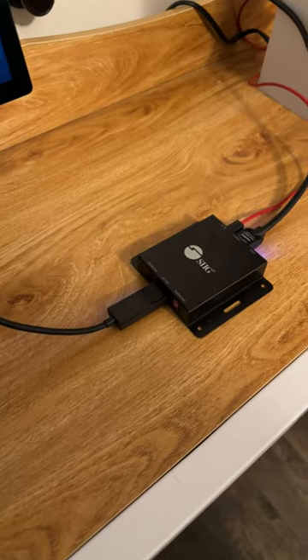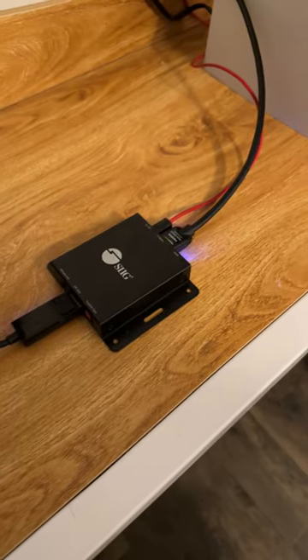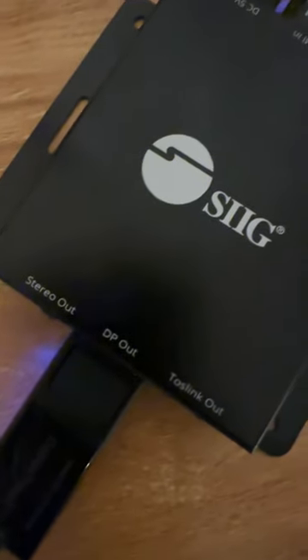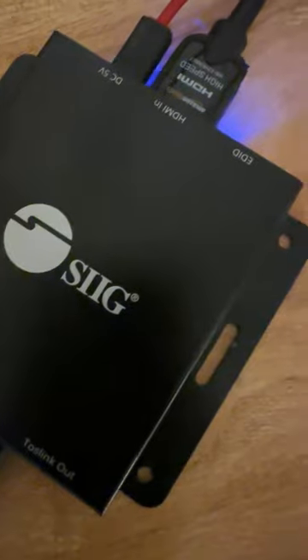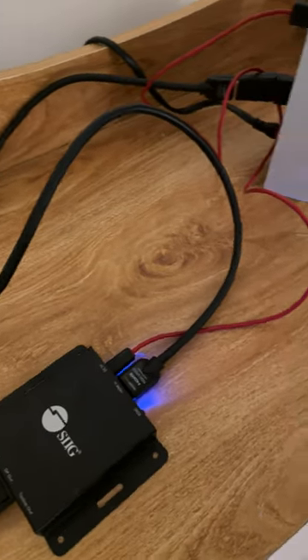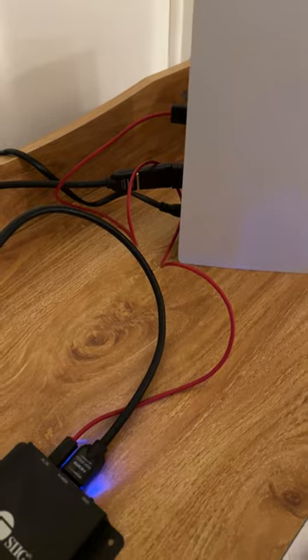And it's all with this handy adapter — the SIIG HDMI to DisplayPort converter. It handles converting the HDMI signal from the PS5 to the DisplayPort alt mode of Thunderbolt 3 on the Studio Display. The neat thing about this adapter is it lets you connect any peripheral to the Studio Display as long as it has an HDMI port on it.